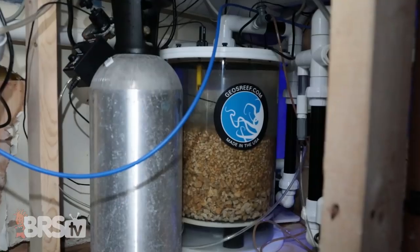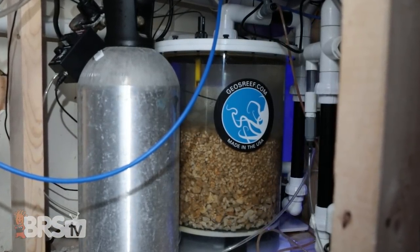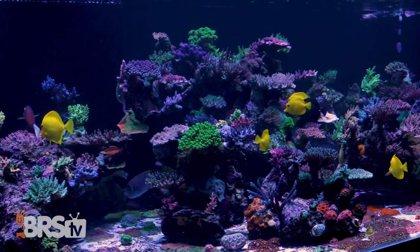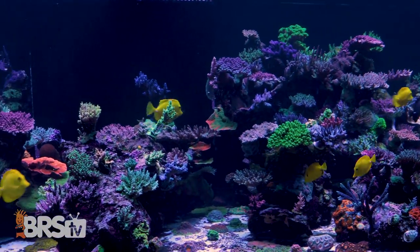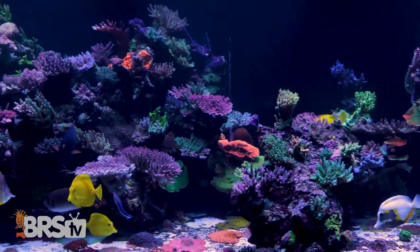What are you guys using to maintain those levels? We have calcium reactors made by GEO to help keep our calcium and alkalinity stable. With the other options out there, why a calcium reactor? For large system volumes it is very economical — we go through very little media as opposed to two-part if we were to use that.